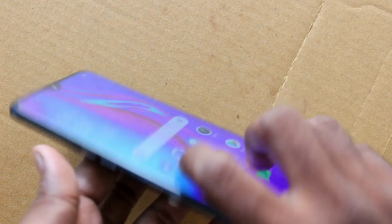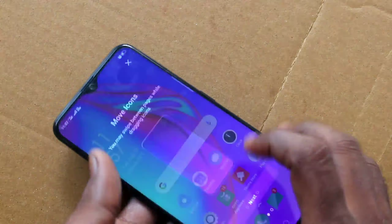Hello friends, welcome to Famous Life. This is the Oppo A9 Smartphone. In this video, we will learn how you can set face unlock on the Oppo A9 Smartphone.